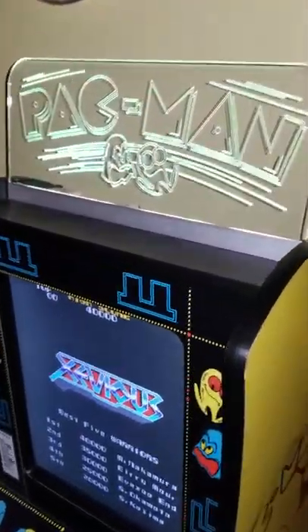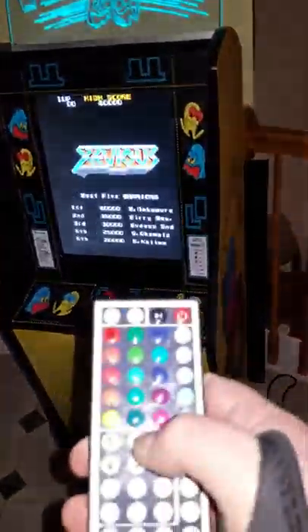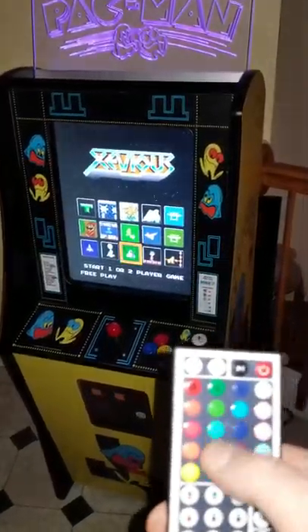And up top I've got the etched piece of glass with the LED color changer, which changes colors. I have a remote — you can put it on whatever you want, whether it's strobe or slow fade. I like slow fade, that's what it's on, but you can put it on any color, anything you want.